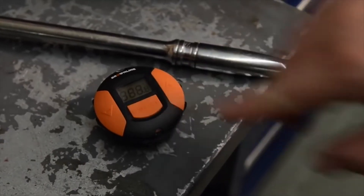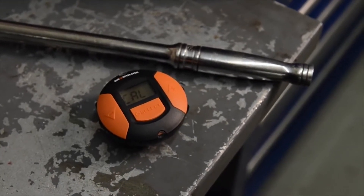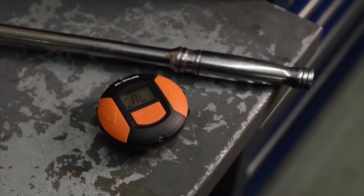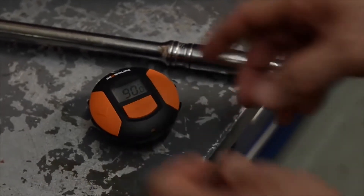The Brownline Metalworks new digital angle gauge allows you to easily measure angular rotation for torque-to-yield and torque turn applications. Calibration is quick, and its intuitive design makes operation simple.